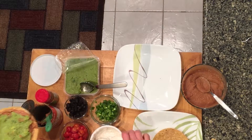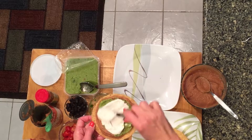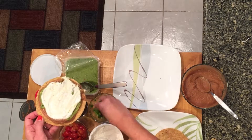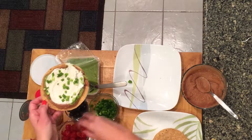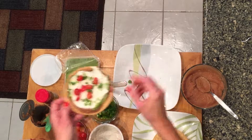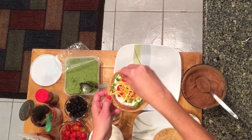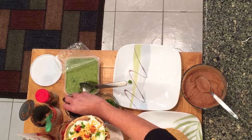Then should we do the sour cream next? I think so. So a little bit of green onion, tomato. I think I was supposed to put the cheese on next — a little bit of cheese. Or black olives. There we go. There's our seven layers.